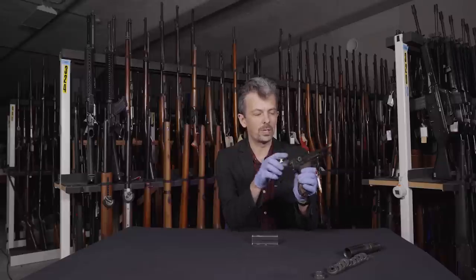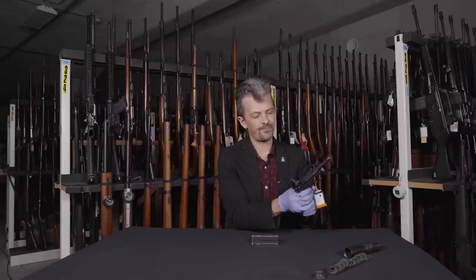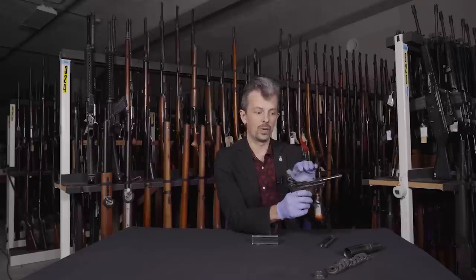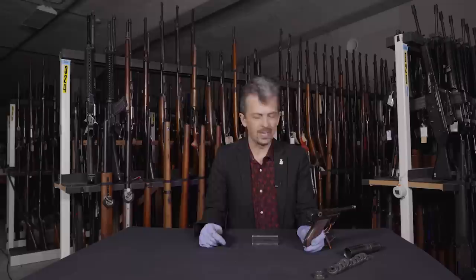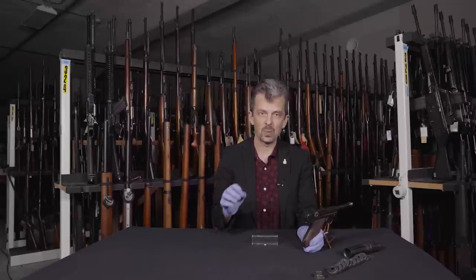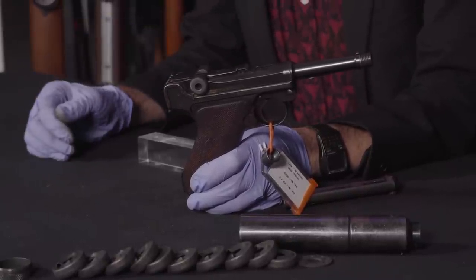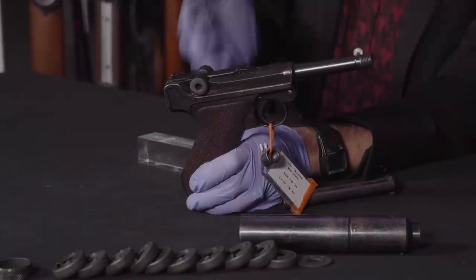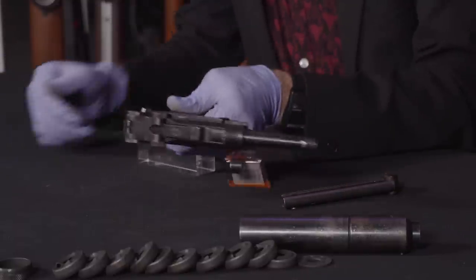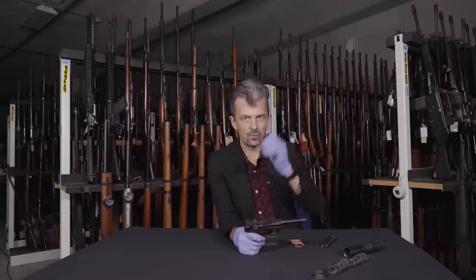Firing subsonic ammunition would almost certainly not function this iconic toggle action of the Luger. That's not necessarily a downside — it's a downside in terms of rate of fire — but if you really just want quietness, yes, you could fire subsonic ammunition through this. We've yet to come across any evidence of 7.65 subsonic ammunition being used, but then we also know very little about the guns in the first place.